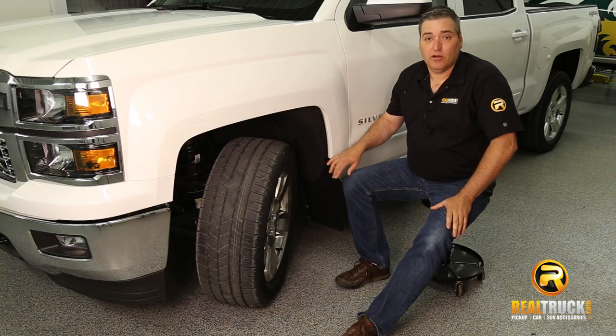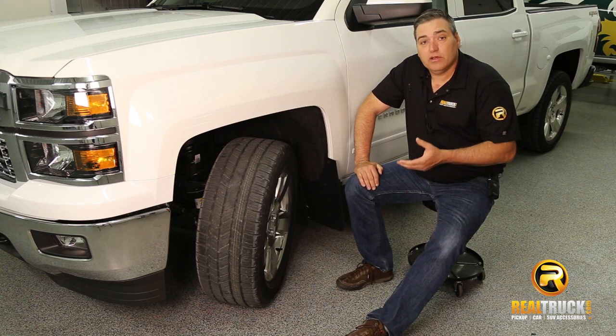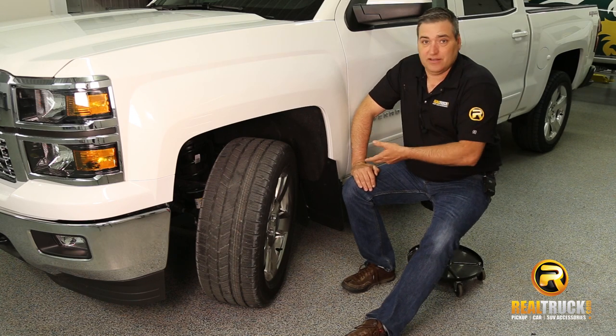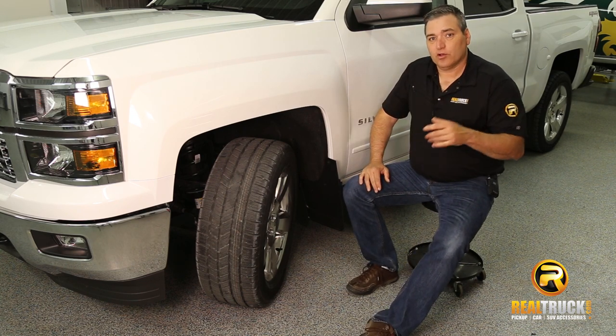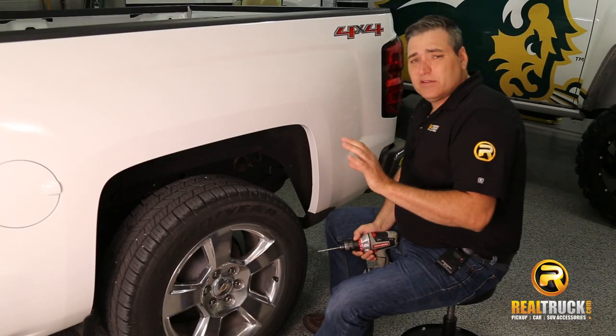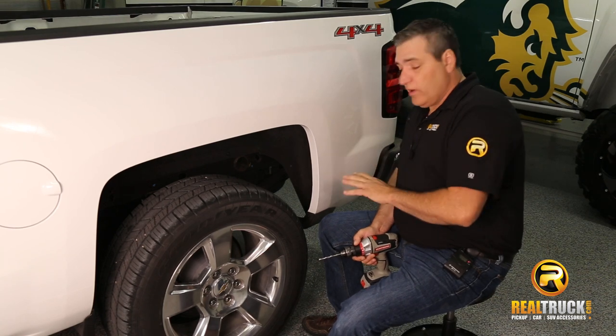There you go — that's how easy it is to put these onto your truck. We're going to finish up the other side, which attaches exactly the same way, and then we're going to show you how to put the rear ones on. Now that we've got our front mud guards on the truck, we're ready to put our rear ones on.